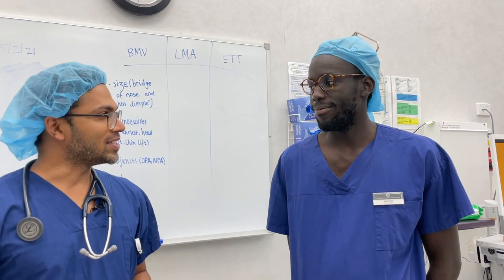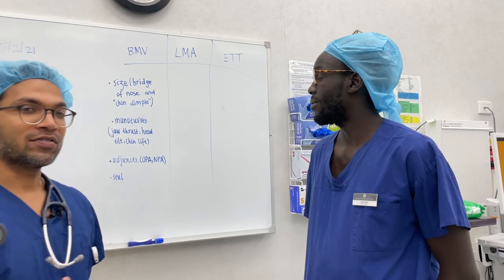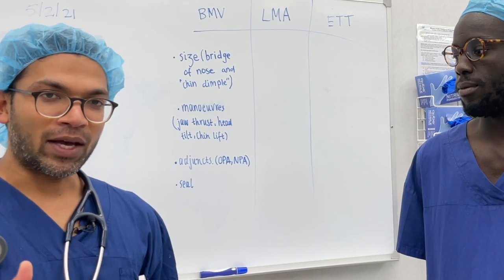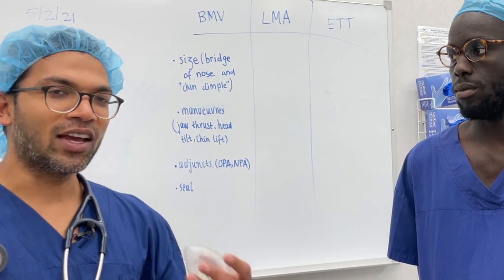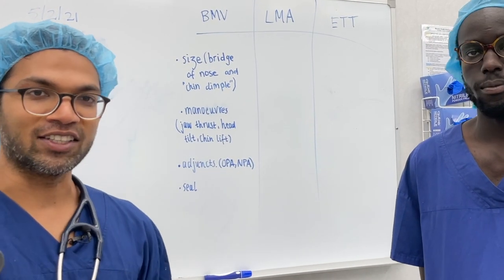Hi everyone, this is Lahiru. I'm from ABCs of Anesthesia and this is Anae, one of the medical students. We're going to go through bag mask ventilation, and the great thing about this is that there really isn't that much to know — if you know these steps theoretically, you know everything I know as a consultant anaesthetist about how to get oxygenation and ventilation into a patient.